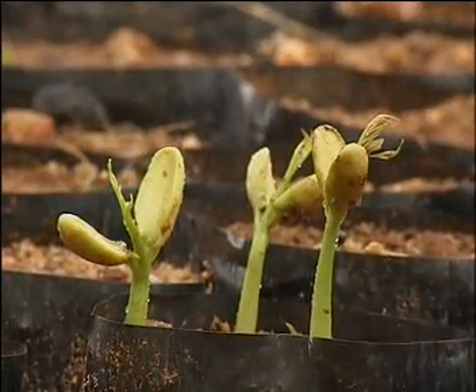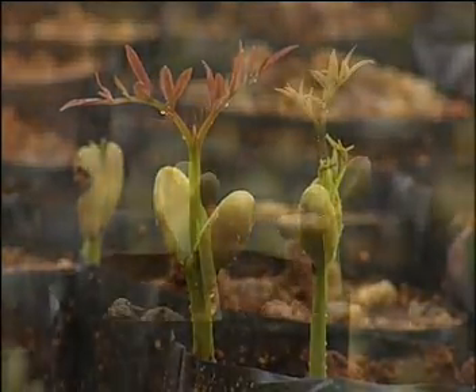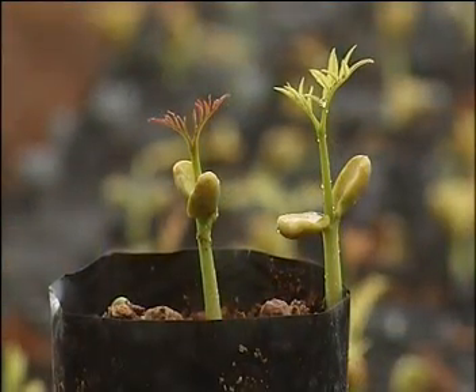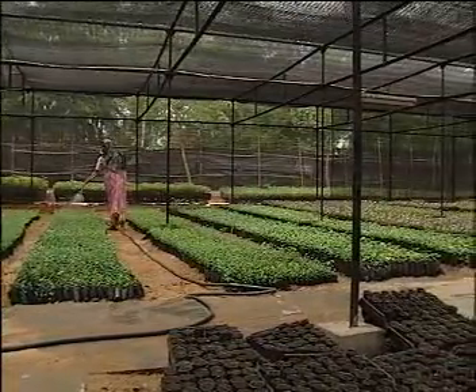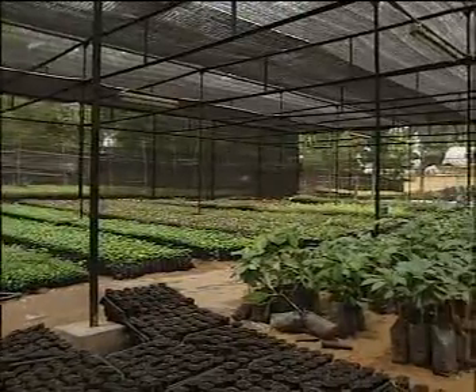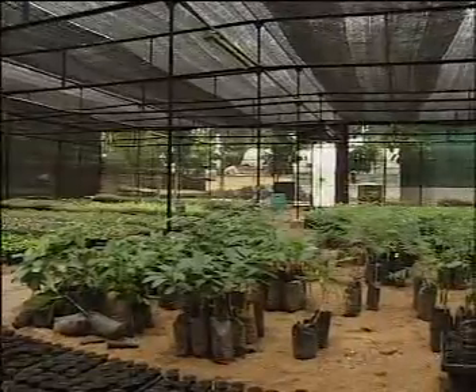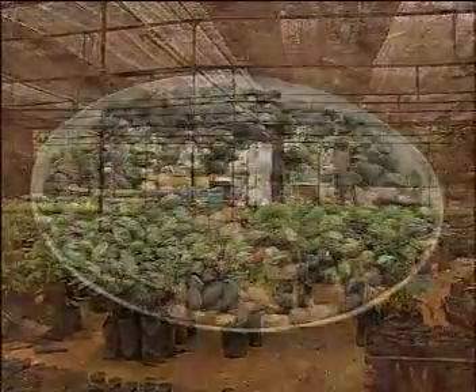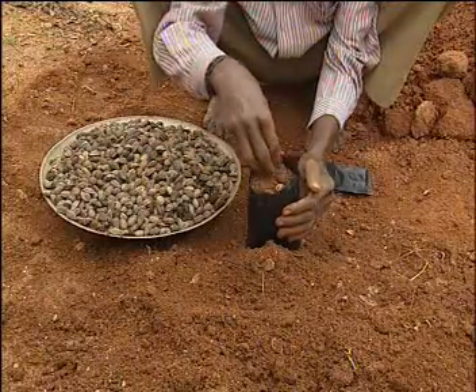Simaruba seeds require an optimum soil moisture of 25 to 35 days for germination. A nursery is raised by planting the seeds in raised sand beds or in polybags containing sand and soil in a 3 to 1 proportion. Two to three seeds are sown at 1 cm depth.